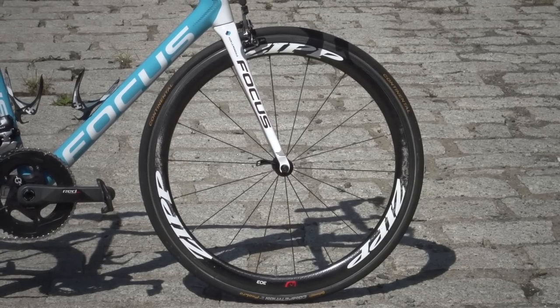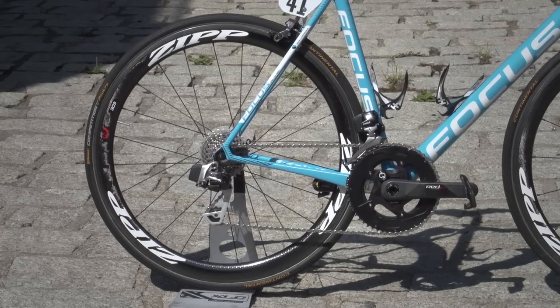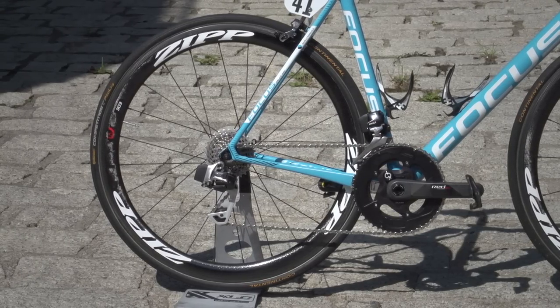The wheels currently on his bike are Zipp 303 — that kind of medium-range wheel that is fairly lightweight but also fairly aero as well.